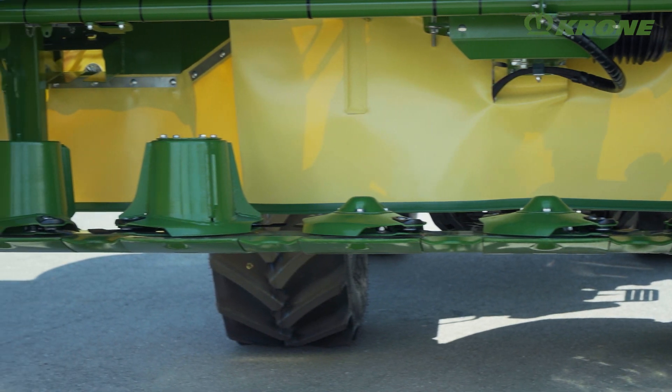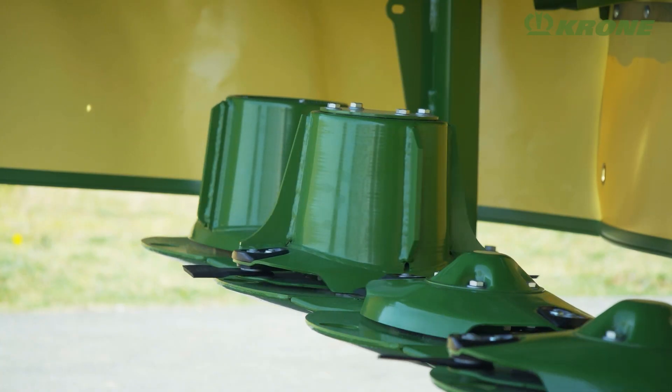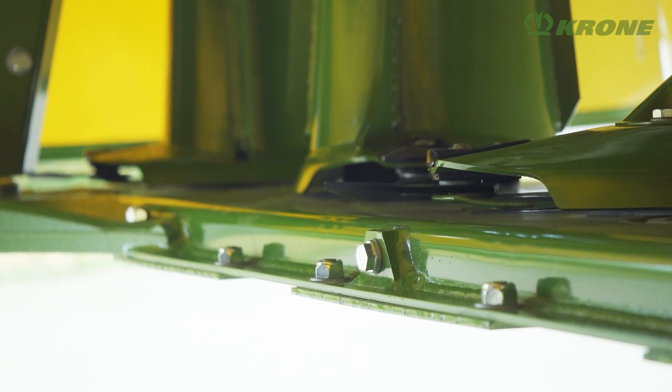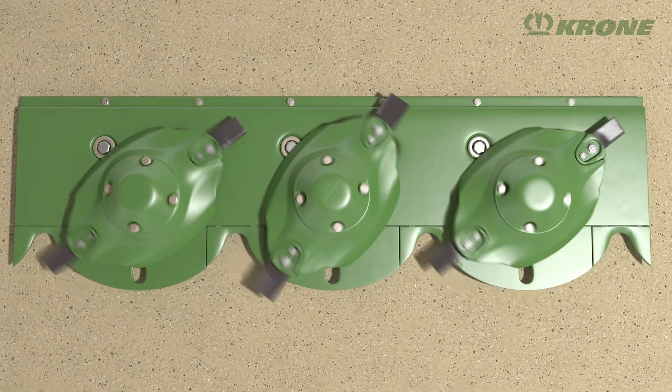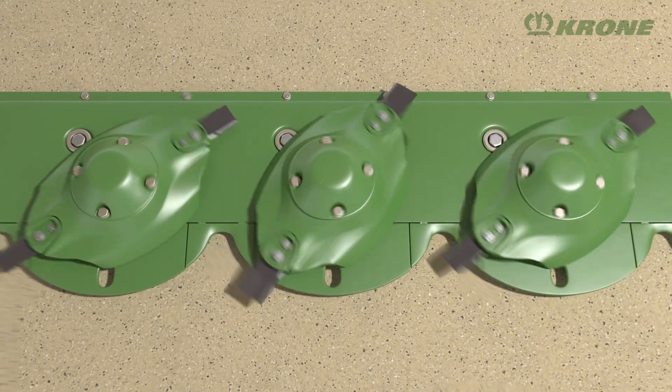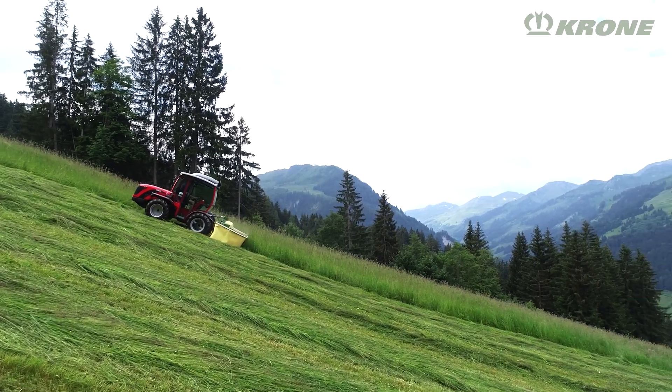Like all Krone mowers, the Highland models have the tried-and-tested EasyCut Cutter Bar, which is fully welded and permanently lubricated. The cutting discs do without shoes and are arranged to give a generous blade overlap for clean cuts and a smooth crop flow, which is particularly important when working downhill.